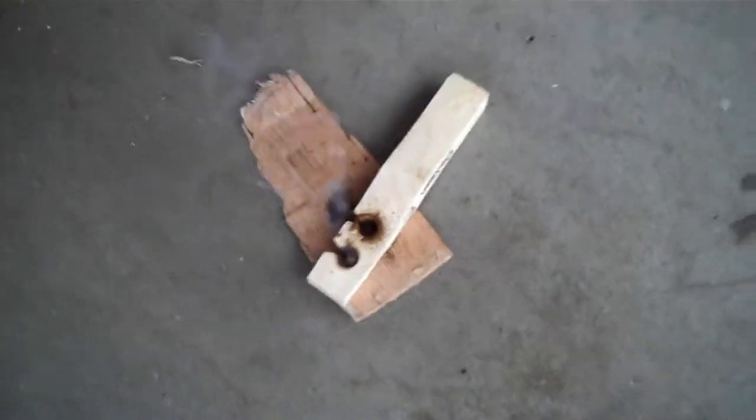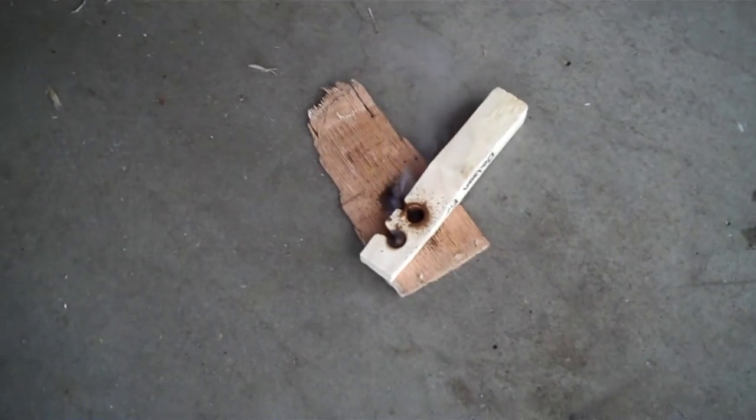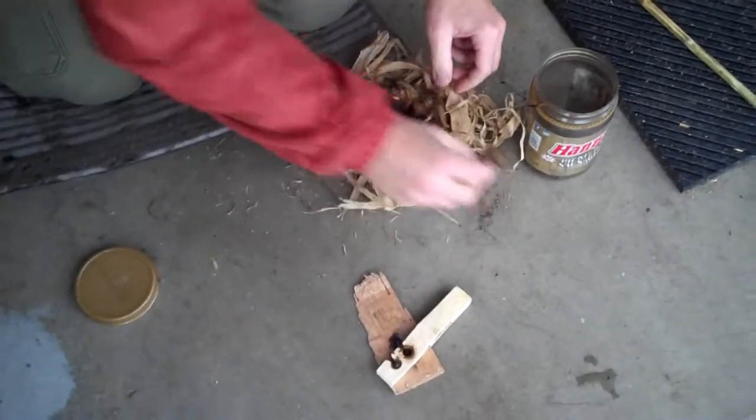This is that stuff we found on the trail that day. I don't know what it is. Let's see if it will work. Come here too — make sure it works.